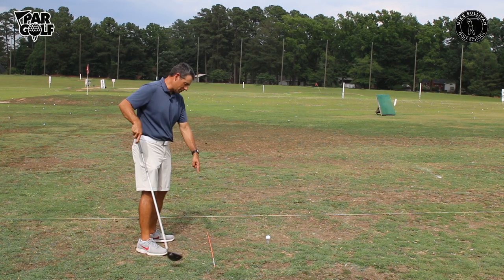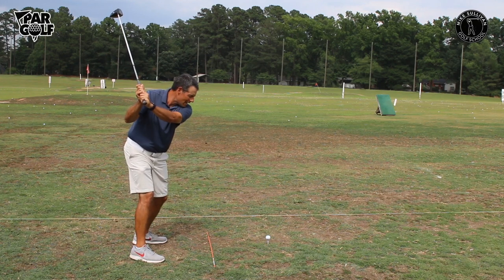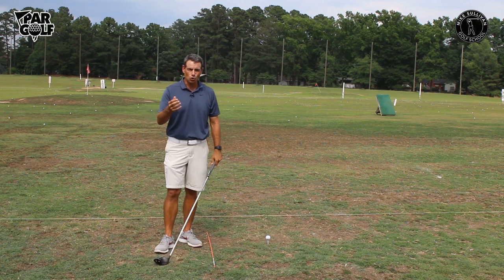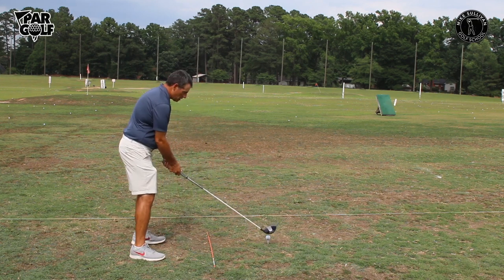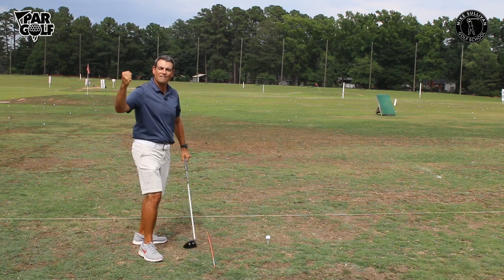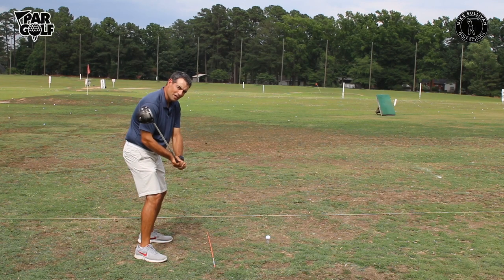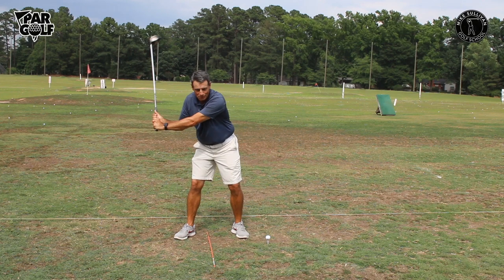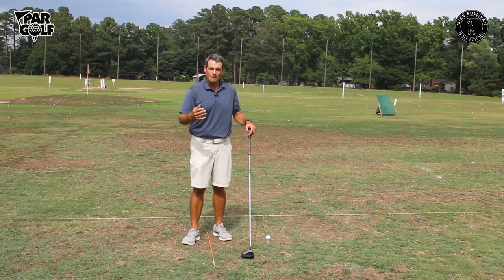So my target line is going to be parallel to the stick on the ground. If I go with that idea of taking my backswing, turning back, and then starting my downswing by pulling on a rope, ringing a bell — this is really a feeling that is very open to interpretation. The way it's meant to be heard is: take a backswing and start your downswing as if you were pulling a very heavy rope with a very heavy bell. You wouldn't just pull your arms down — you'd actually have to incorporate the muscles of your core, starting with your lower body and hips, to pull that bell.